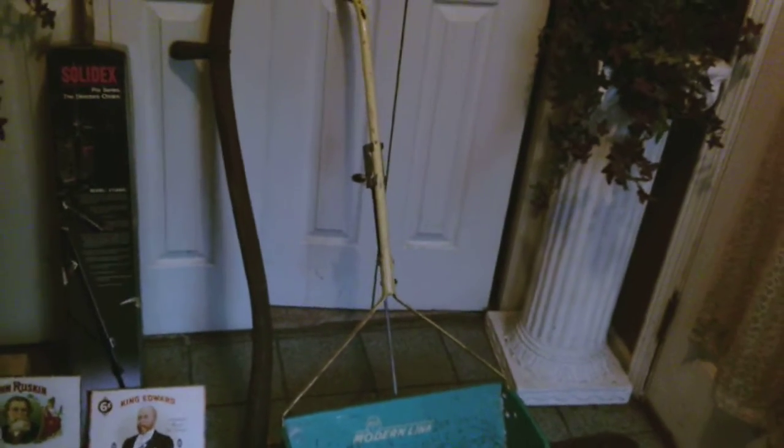This is a garage sale finds video. It's about $17 worth of things that I'm either going to use or restore.